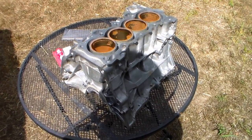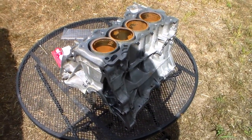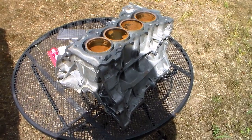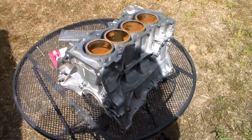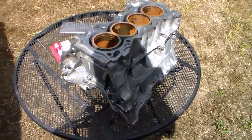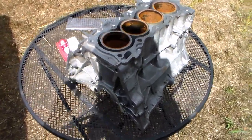This is a spare D16Y7 engine block I've had laying around. I wish it was usable, but it is not — the mounts are cracked and everything on the engine, so I'm not able to use it. But what I am able to do is mock stuff up on it.